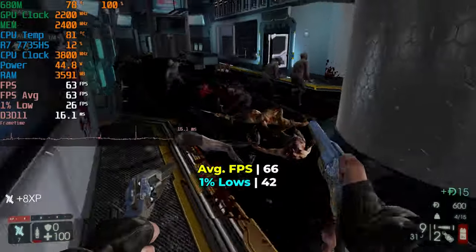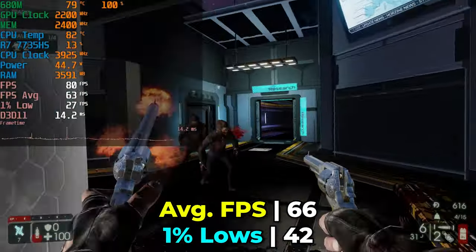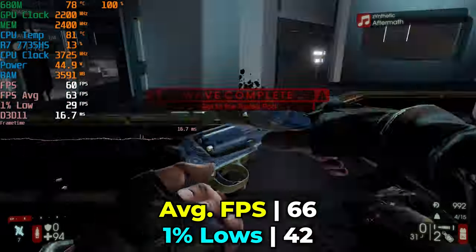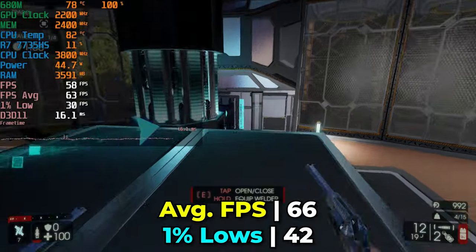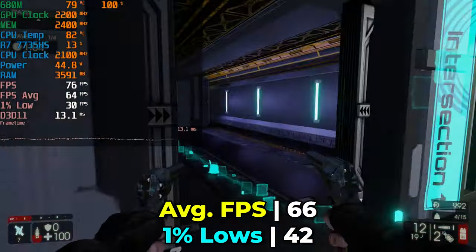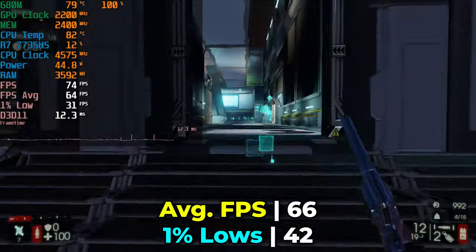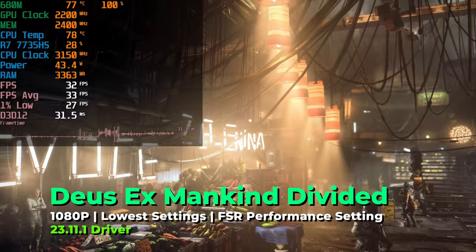Killing Floor 2 is one of the types of games I play most, so I tested it at the high graphics settings rather than dropping to minimum. The result is decently playable, and you could always drop to low settings for higher FPS. I just wanted to challenge the chip with settings I'd actually use in practice, and getting playable performance at the high preset is genuinely impressive.